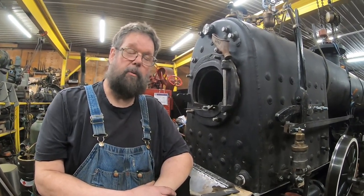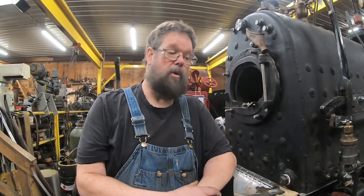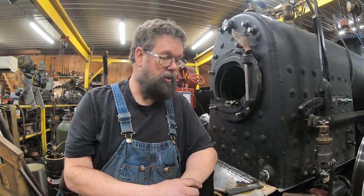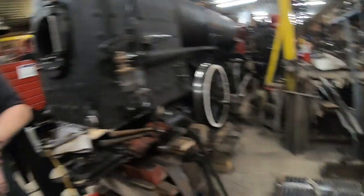I made the pattern here and we sent it to a foundry that we deal with on a lot of this stuff — and that's not an easy thing to come by these days, because most foundries don't want to do small jobs for small people. We're lucky that we have a foundry that is kind of sympathetic to the cause. And those are three brand new rocking grates for this locomotive.